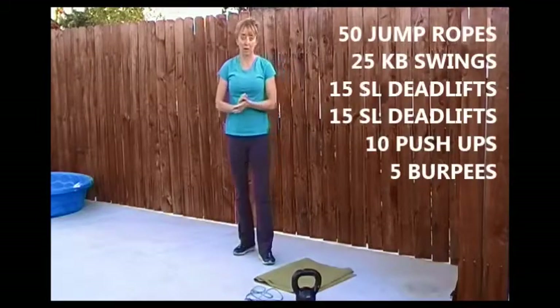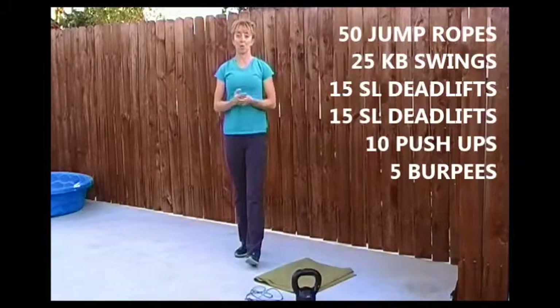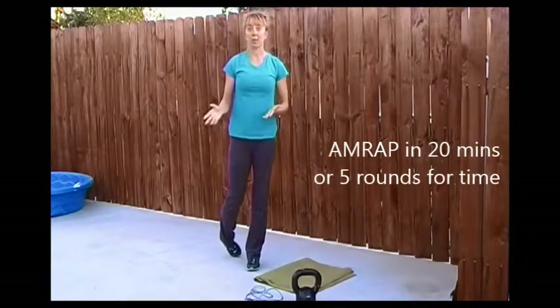So that's it: fifty jump ropes, twenty-five kettlebell swings, fifteen single leg deadlifts, ten push-ups, five burpees. Your choice — AMRAP, or you can do five rounds, or you can go for time.